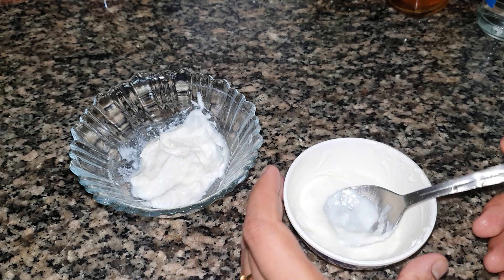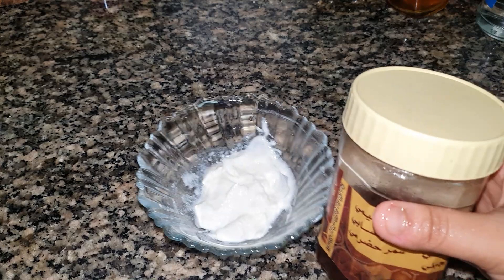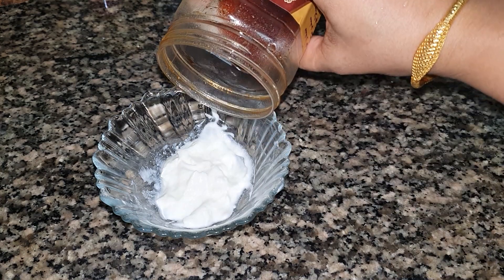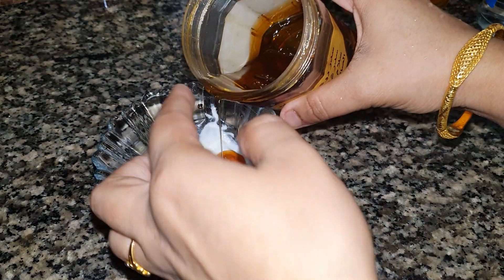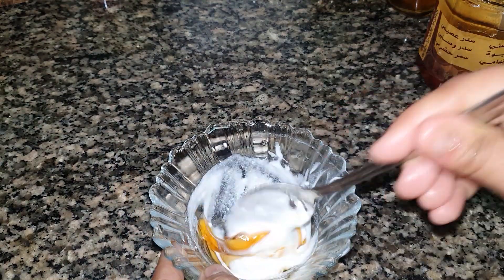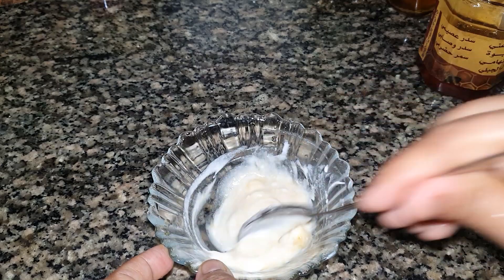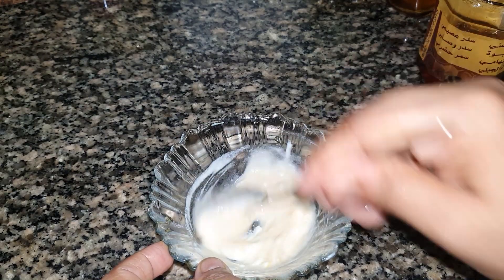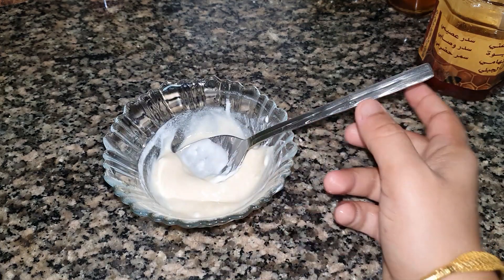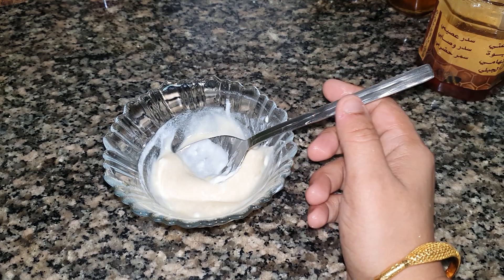The face will be dry. We will put the face pack. We will put 1 spoon of thin and 1 spoon of thin. 2 pieces of thin and face. The thin is very nice and useful ingredients. 2 pieces of thin for the face pack — it is good to make it look good.